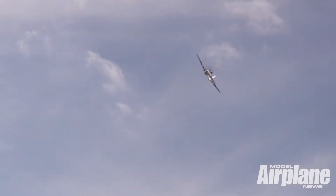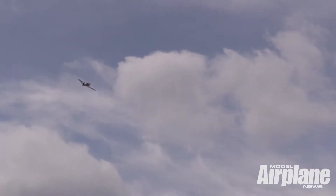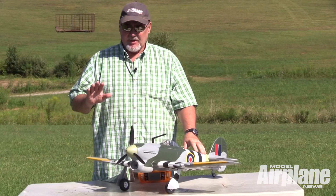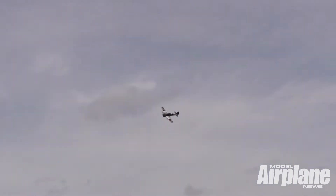The airplane is just a beauty in the air. It's very stable. Whether it's windy or it's calm, it really penetrates, and it flies extremely well.